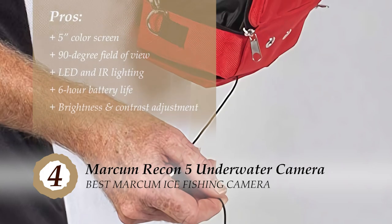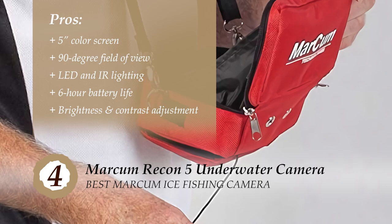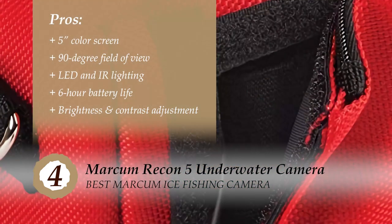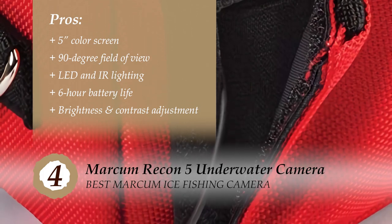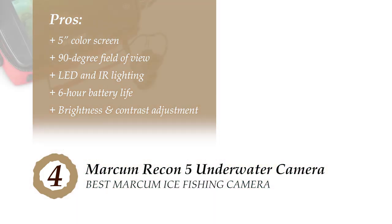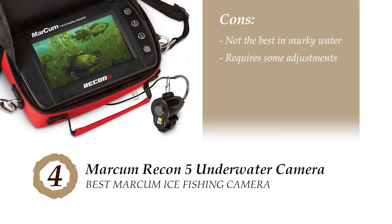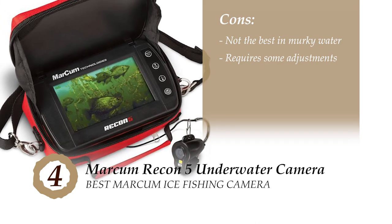Its pros are: it has a 5-inch color screen; it provides users with a 90-degree field of view; it's equipped with dark water LED and IR lighting; it comes with lithium batteries that give a 6-hour battery life; and it allows display and brightness adjustment as well as contrast sharpening. However, it does not work the best in murky water, and it requires some adjustment to get a clearer picture.